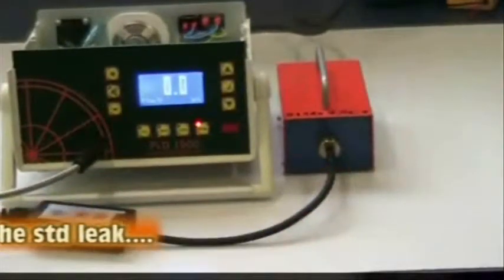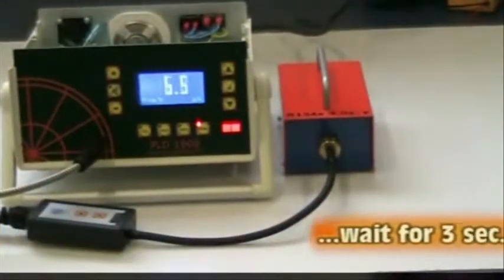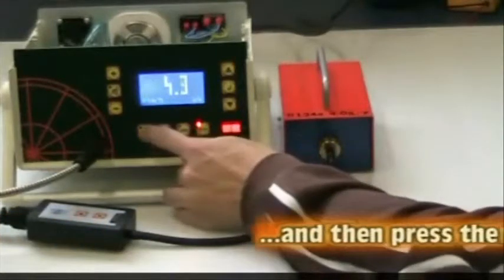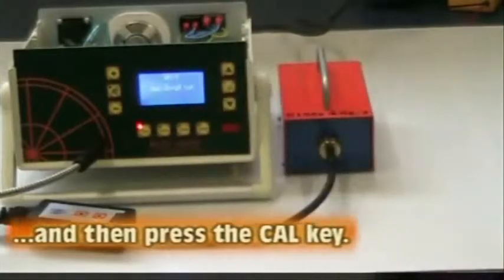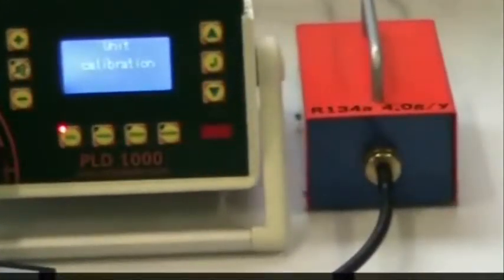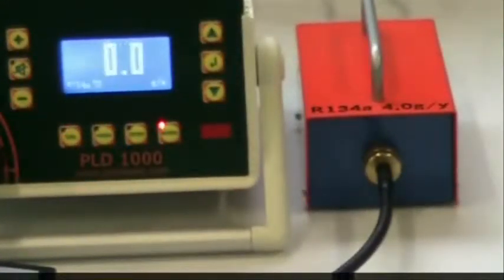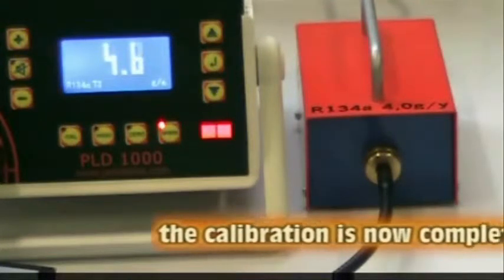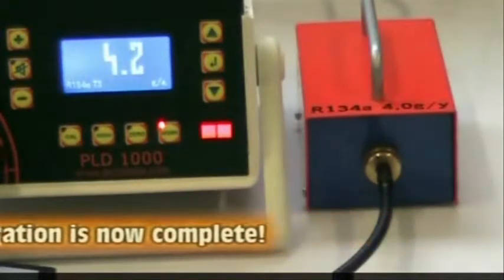Place the sniffer probe in front of the leak standard, wait a few seconds, and press the Cal key. The calibration is now complete.